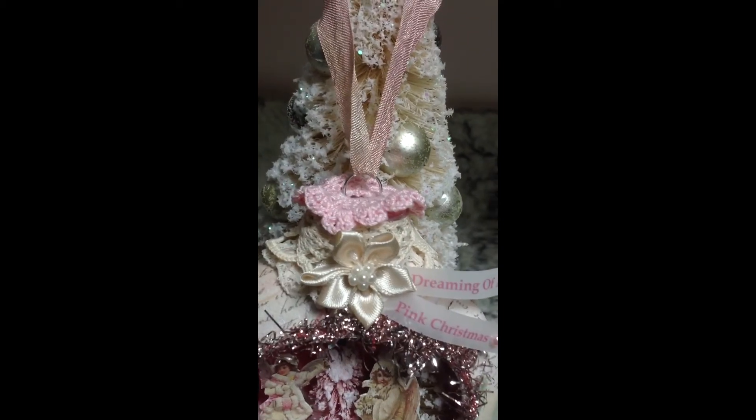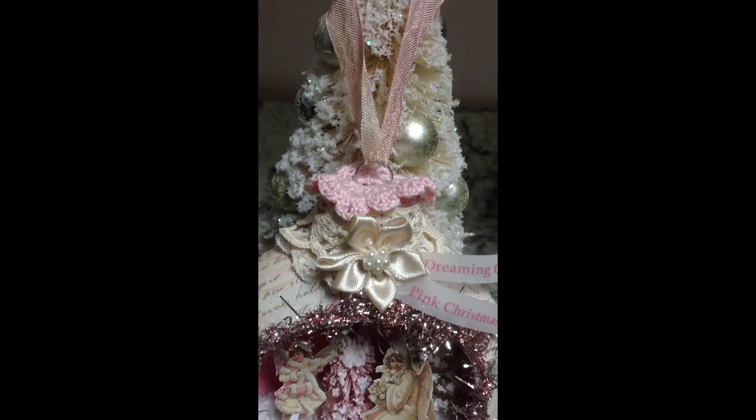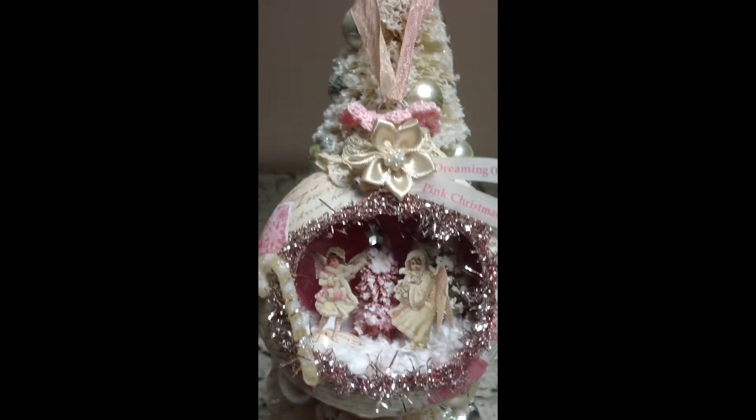And on top is one of my crocheted flowers. I'm debating whether I'm going to put a hole that you could put a light in there from the Christmas tree just to light it up in there.